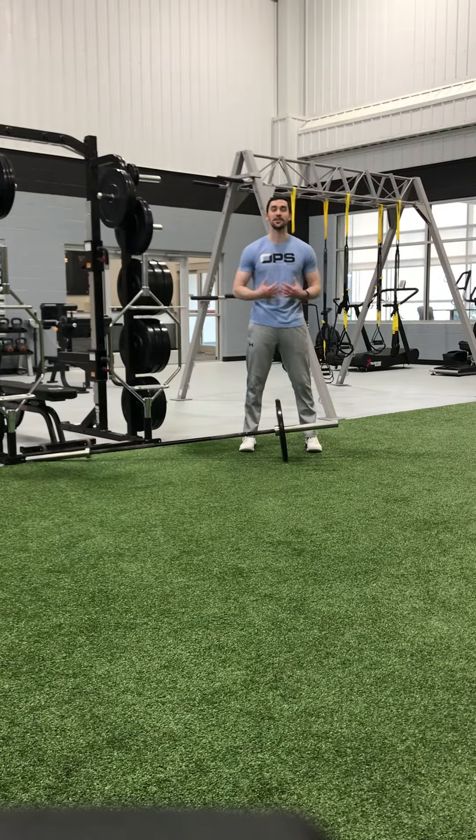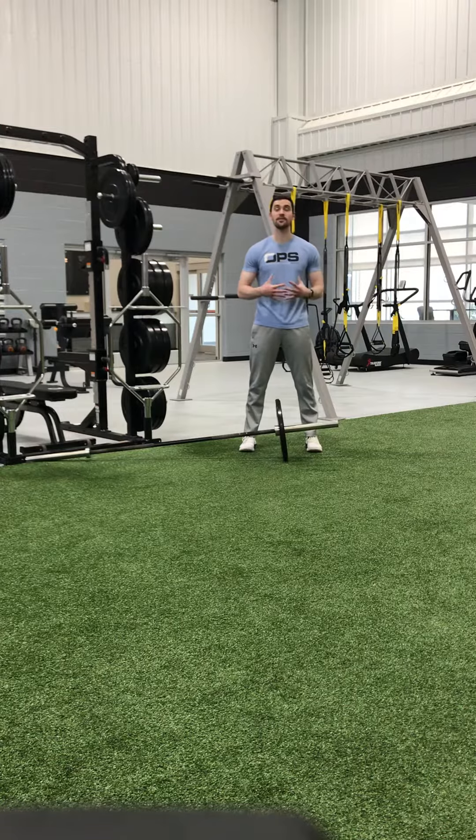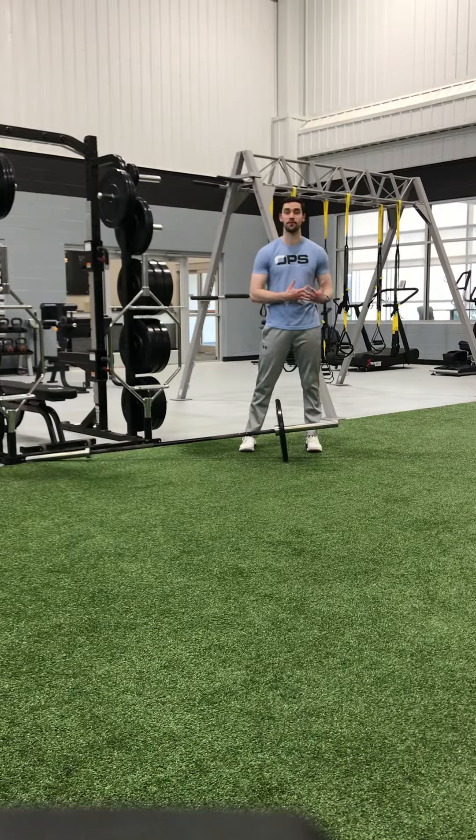Hey guys, it's Coach Bothell. What I want to talk about in this video is our four variations of landmine presses. I really like these movements for some of our overhead athletes, or our athletes who are at a higher risk for shoulder injuries, such as our volleyball players.